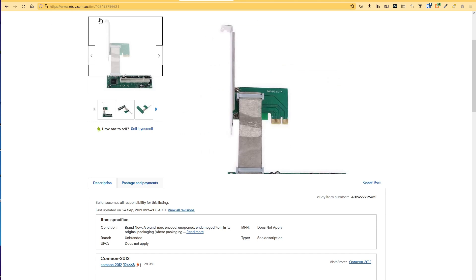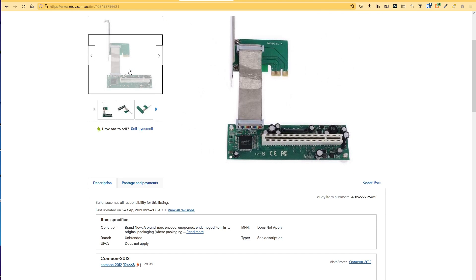A while back I was browsing the internet and I saw this adapter that allows you to connect PCI devices to PCI Express. That got me wondering — could I connect old PCI cards to a modern computer using this thing? Better yet, could I use a 3dfx Voodoo 2 on a modern computer?